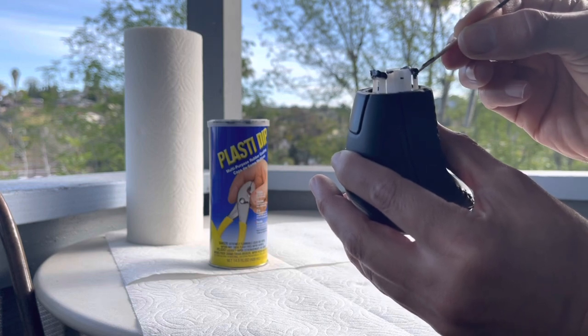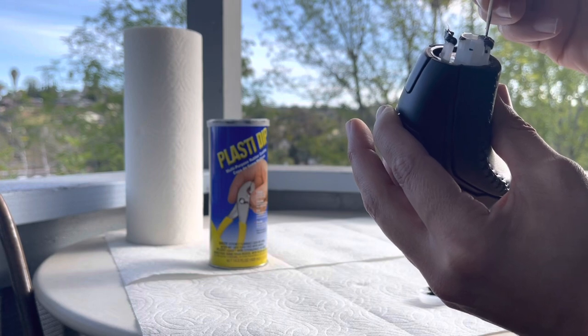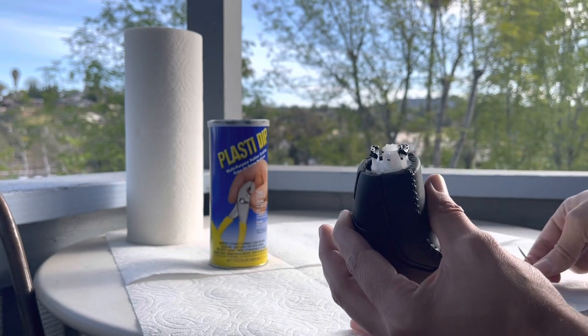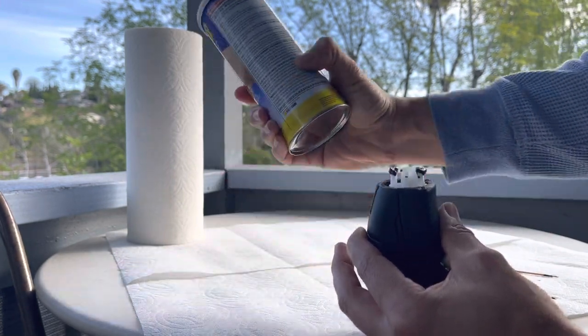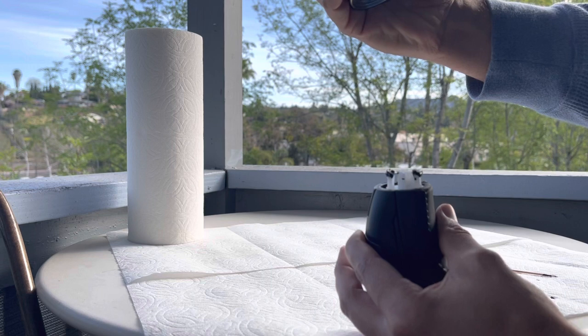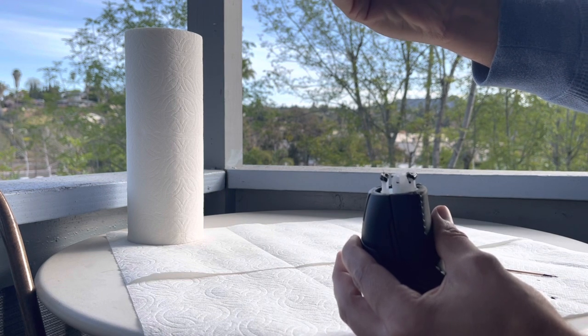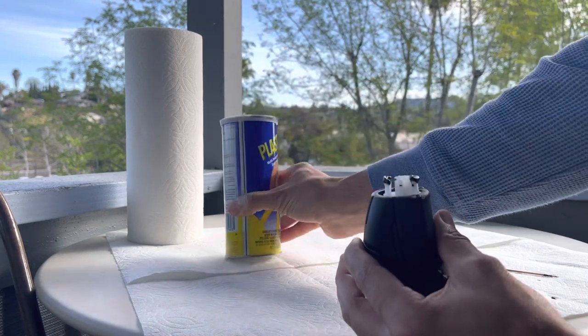That's it — what you're going to do now is just let this dry. It says allow 30 minutes minimum between coats if you need to apply more than one coat, and allow four hours minimum dry time before use. So I'll let this dry for four hours and then put it back on and we'll see how it snaps in.